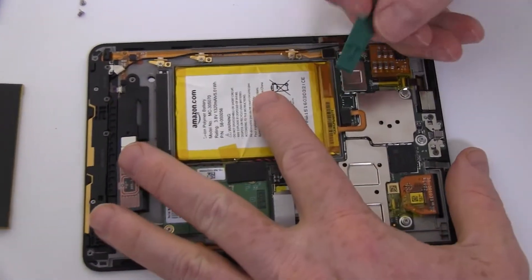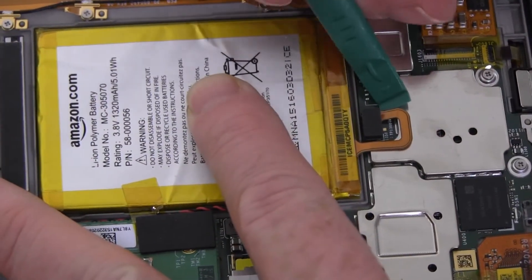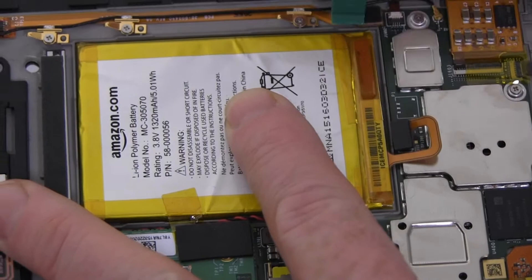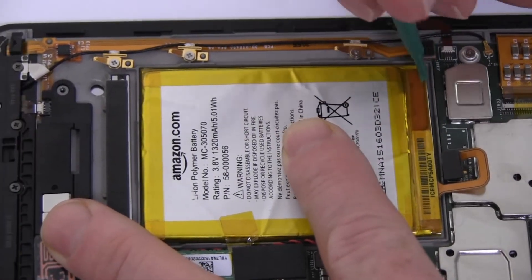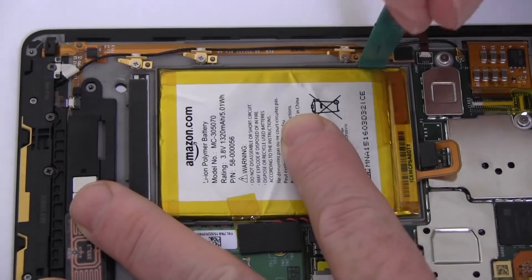Disconnect the original battery. Loosen the adhesive and carefully pry out the battery.